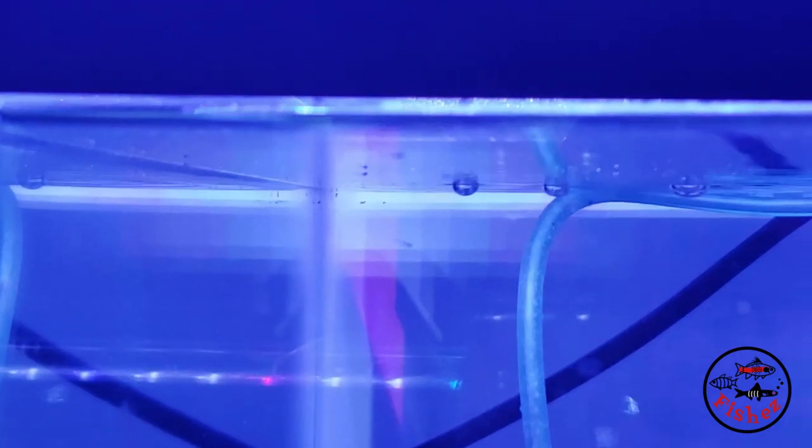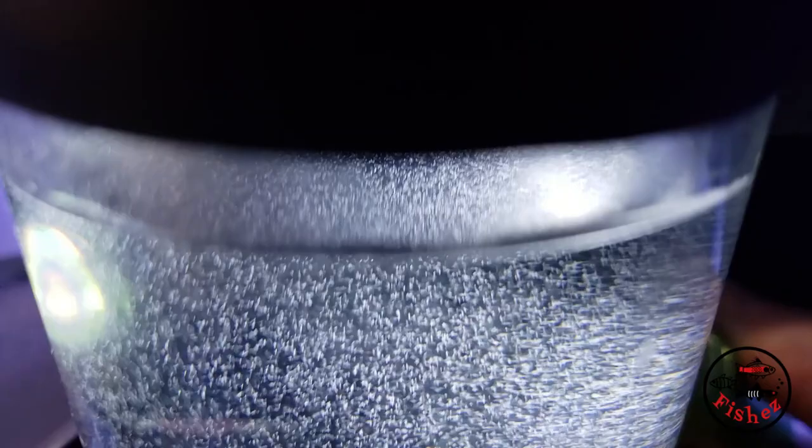So now you have small fry in your tank. What do you do next to feed them? Feeding these fry a small live food called paramecium is a great choice and easy to culture too. Enjoy this episode to learn exactly how and how easy it is.